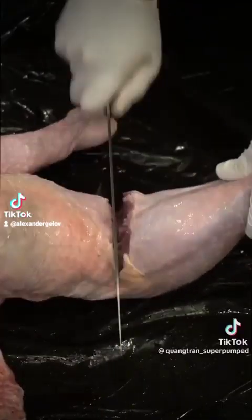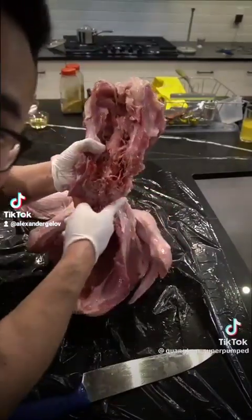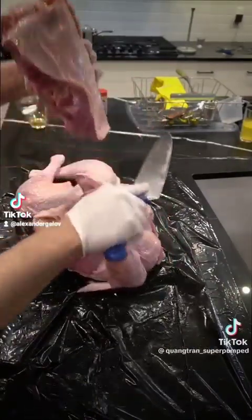Now make one slit like so. You can see the nice turkey butt here. Snap this back where you snapped it off, take your knife — it should just slide through like butter.